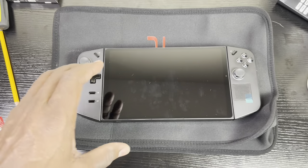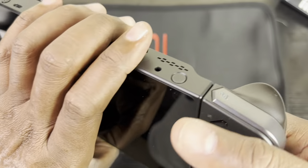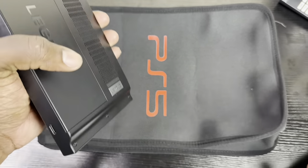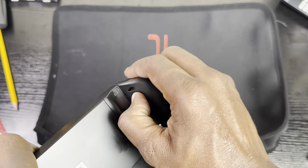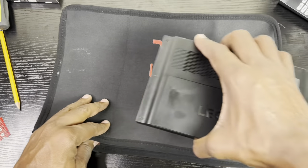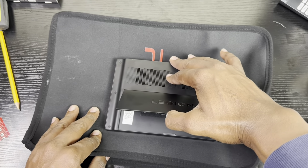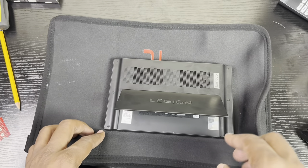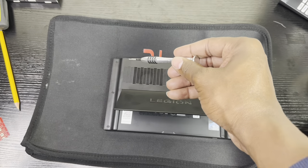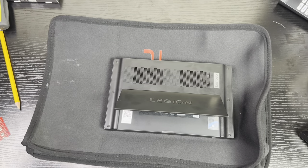I'm placing it on my PlayStation 5 cover as a work surface. Make sure the power is off, then simply take the controllers off the Legion Go and put them to the side. Pull the back up a little bit. As you can see, the back comes off with 6 screws — 3 on one side and 3 on the other side. Let's go ahead and remove all the screws.